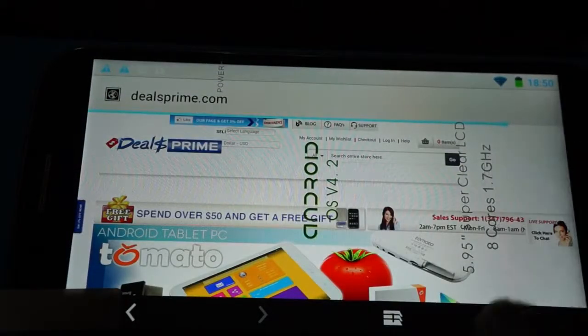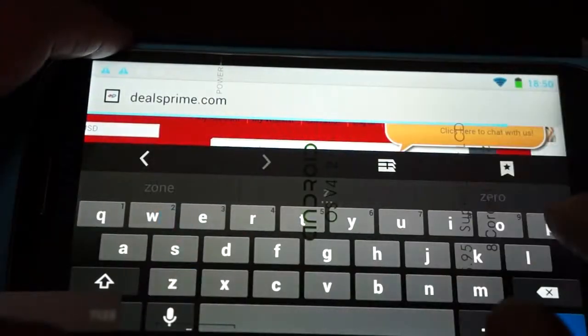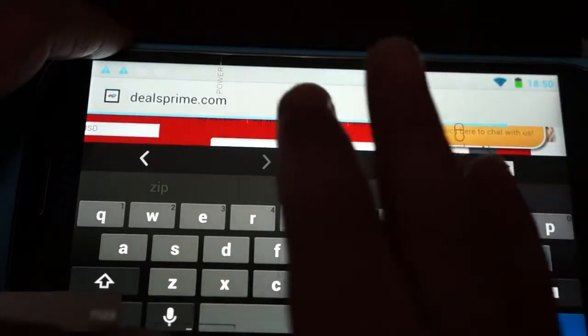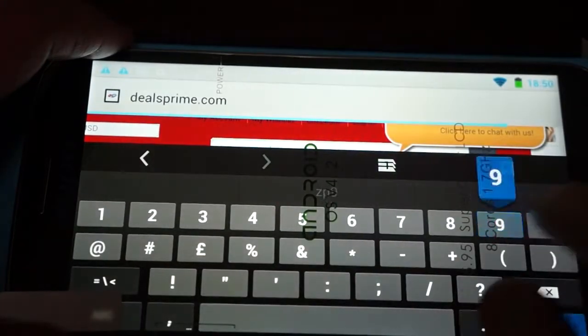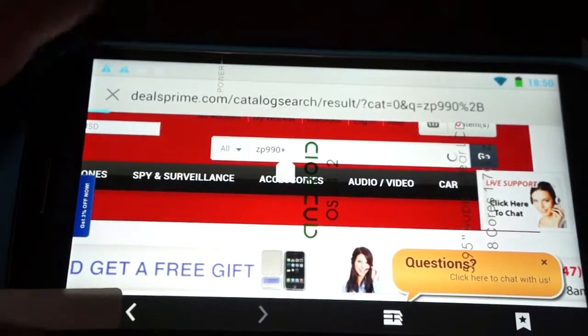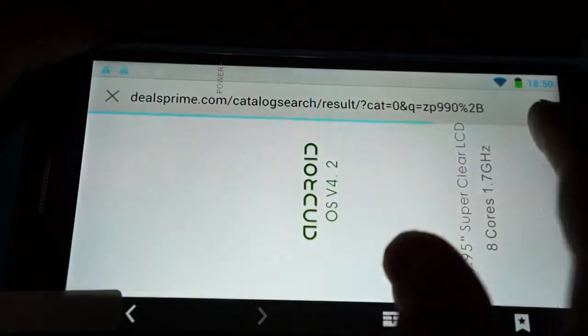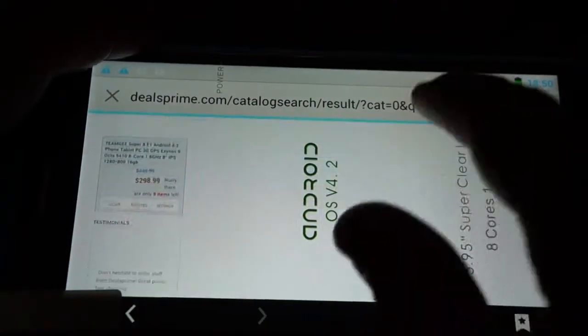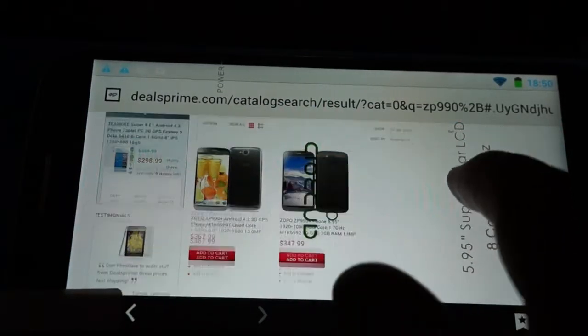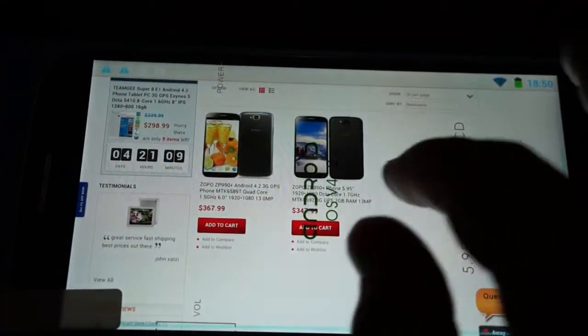Just a reminder — there is a link to this phone inside our YouTube video description. If you go to Deals Prime you can just type in ZP990 Plus. We have two listings and they're both the same, so you can choose the cheaper one.